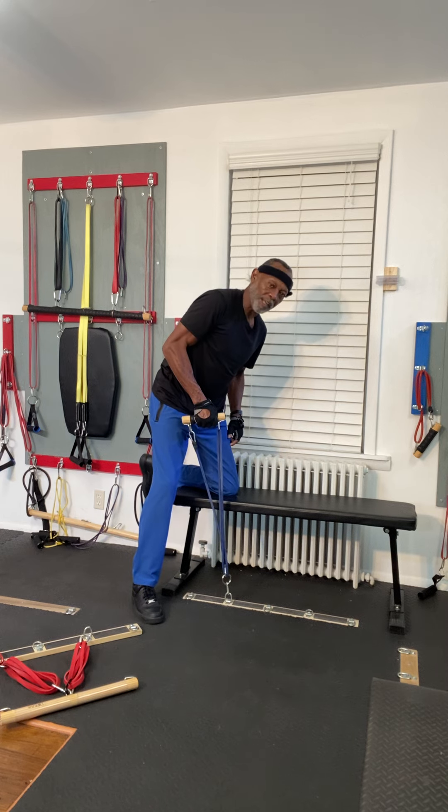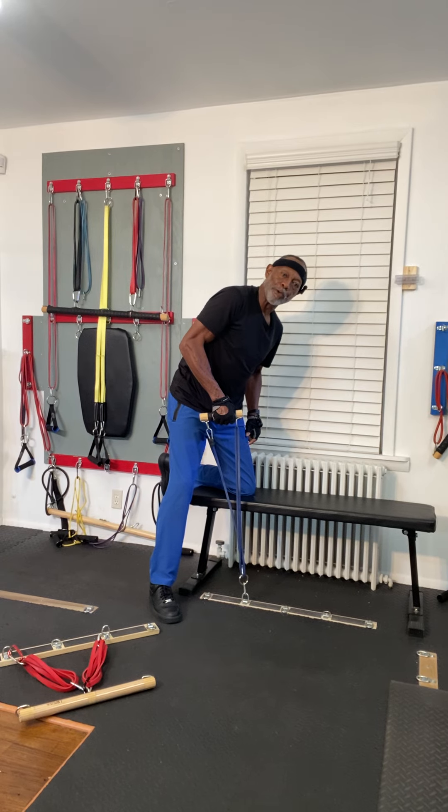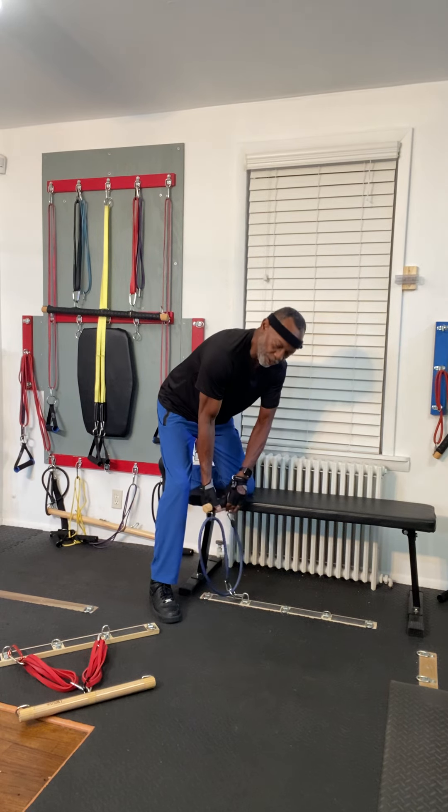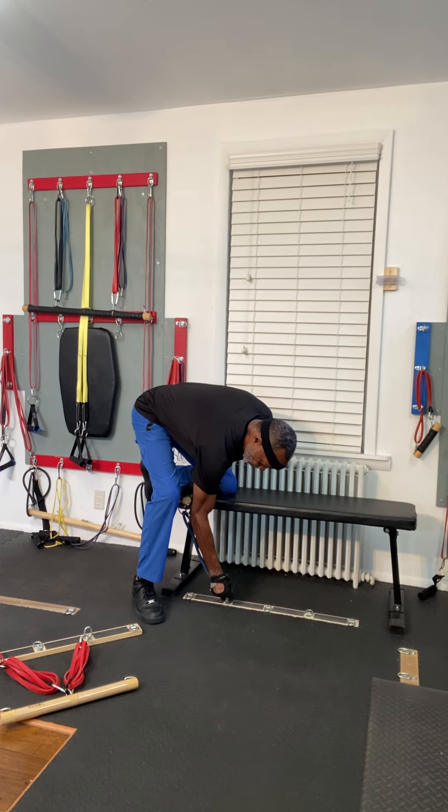How about that? Lift and hold. Get the maximum out of your resistance band — you can do it with the latch bar attachment system.